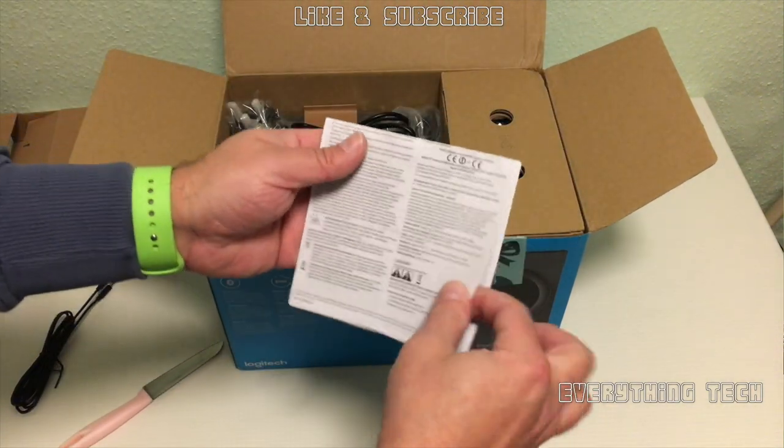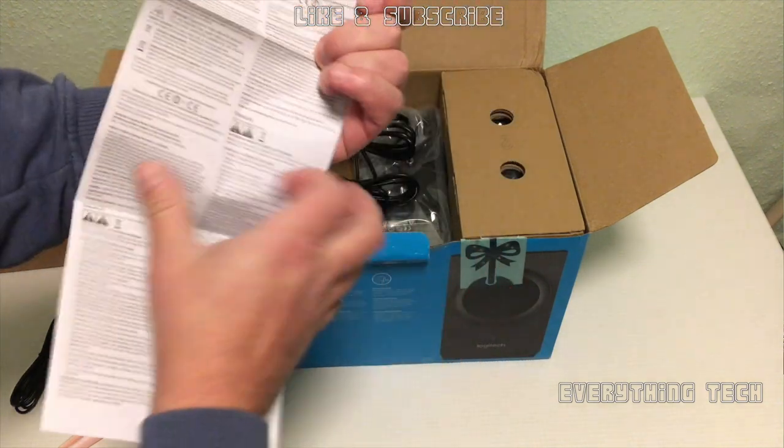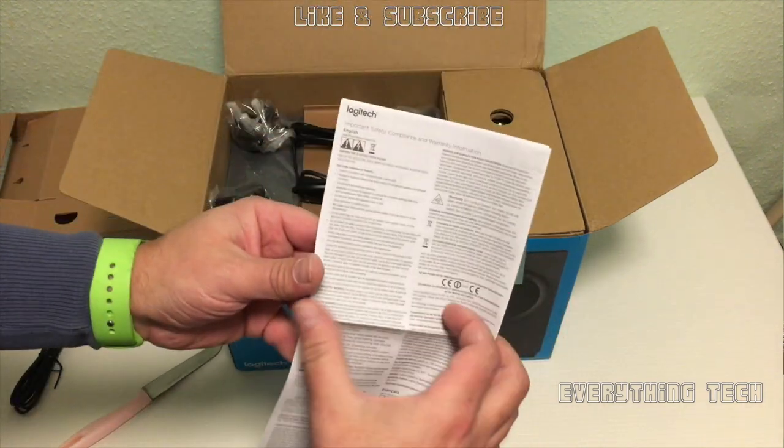The next thing out of the box is some information — legal information regarding your speakers and what you can and can't do with them.